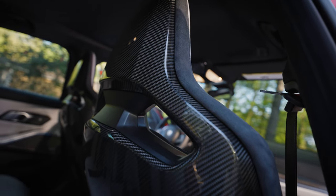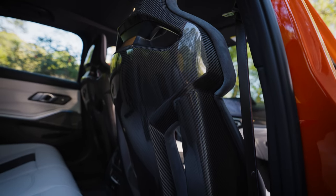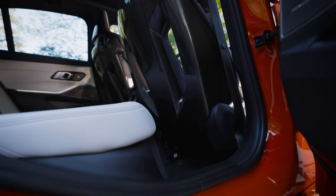Another feature that I'm kind of disappointed BMW didn't offer in these seats for $4,500 is cooling. If my back was cool and my butt was cool in the middle of summer, that would be enjoyable. Thankfully, these seats are heated still, so even if you're older and have lower back pain like I do, it is still soothing.